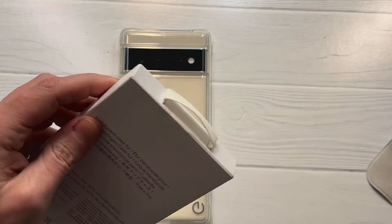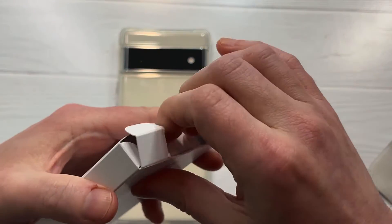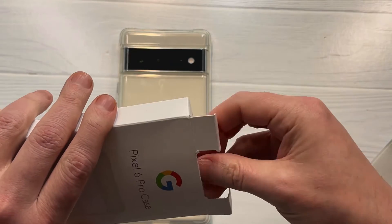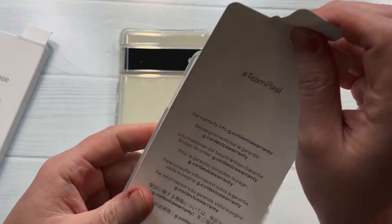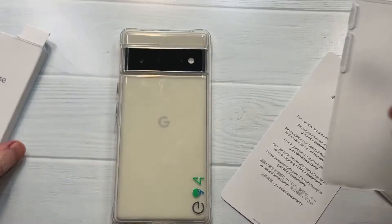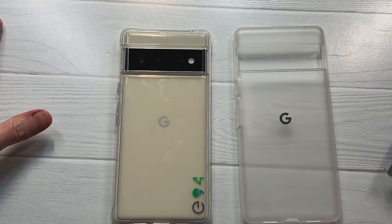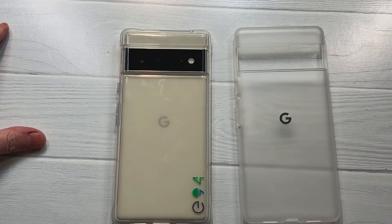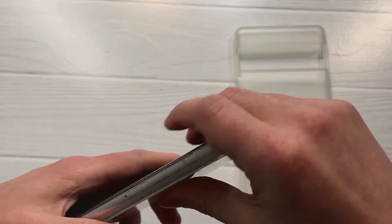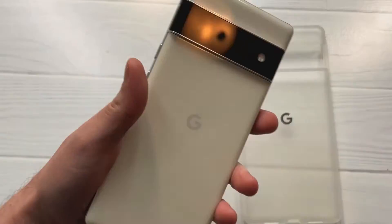Got a little tab up top — thought we were going to have to bust out the trusty unboxing knife. Did anybody miss the fabric cases? I kind of always thought I liked them, but after a few days of use I stopped using them. It just didn't feel quite nice in the hands — not comfortable enough compared to some of the other cases I used to get for the Pixel series, but that may just be me.